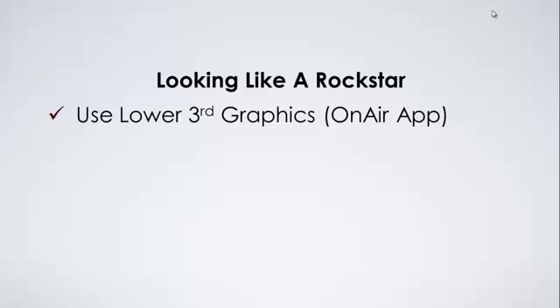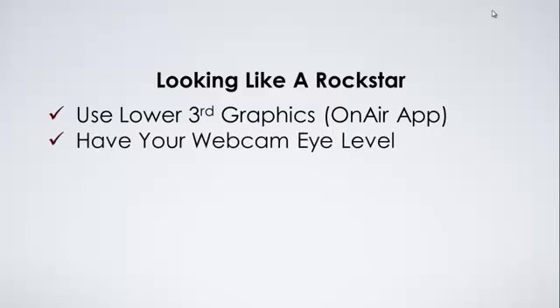First of all, use lower third graphics like the On Air app. You can see how amazing it makes you look and just incredibly professional.